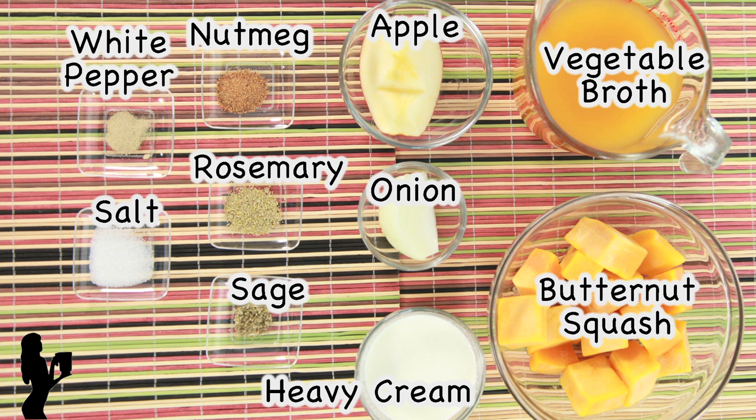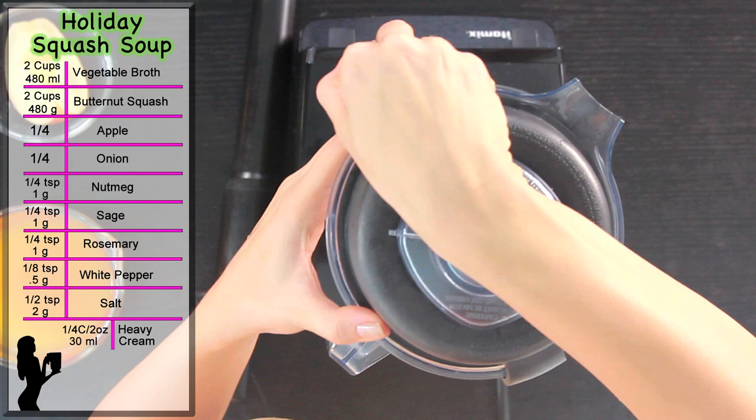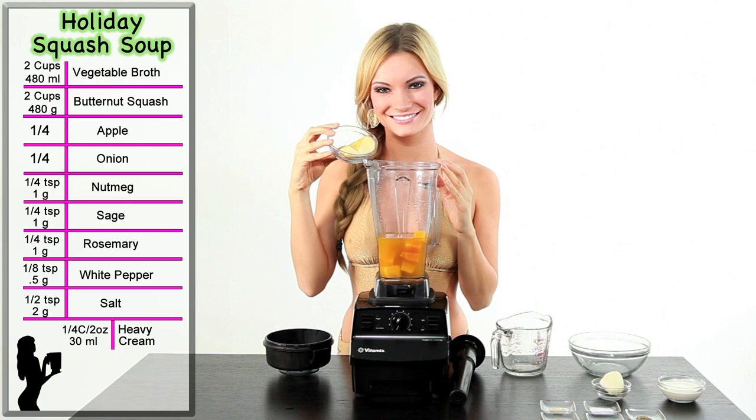How to make holiday squash soup. First, add two cups of vegetable broth. Next, add two cups of cooked and peeled butternut squash.